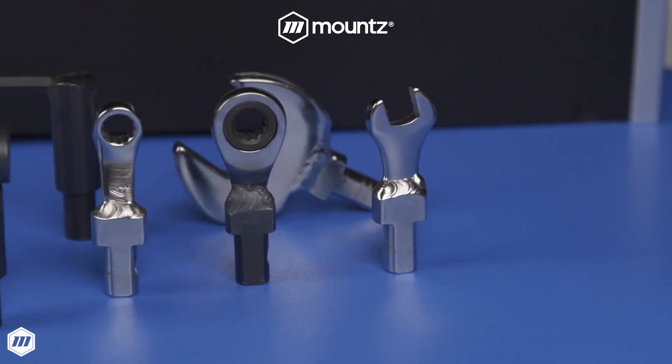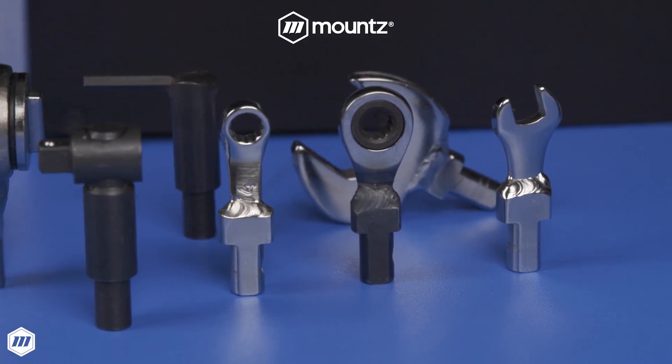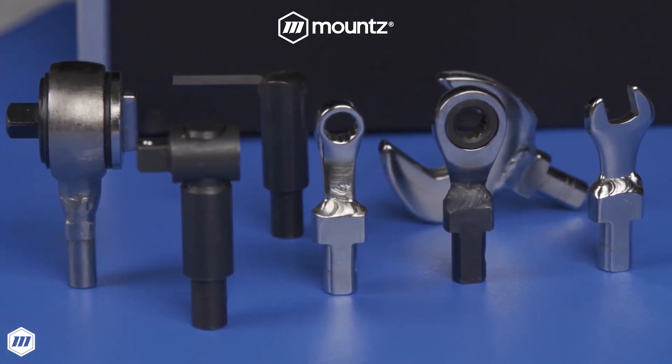With interchangeable heads, Mount's break-over wrenches give you the flexibility to switch out heads for tricky fasteners and to get more use out of your existing tools.